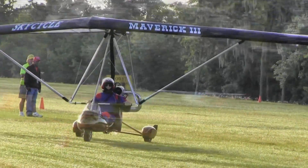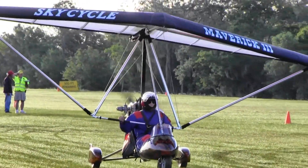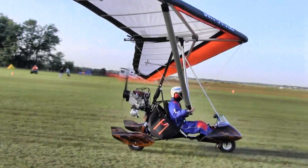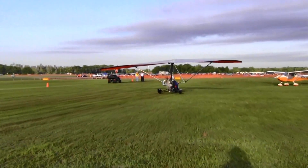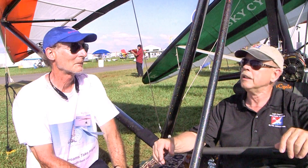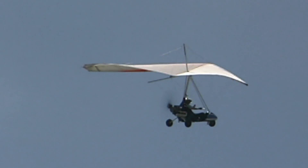Do you offer kits or do you fully build? Fully built right now. I also sell a lot of used trikes that people want to trade in when they're moving up to two-seat trikes, so there's a market there too. You're based at one of my old favorite airports — are you still in Jasper, Tennessee? Still at Jasper Tennessee Airport. It's a beautiful location with mountains and water, just slightly north and west of Chattanooga, Tennessee.